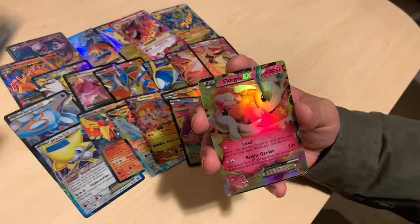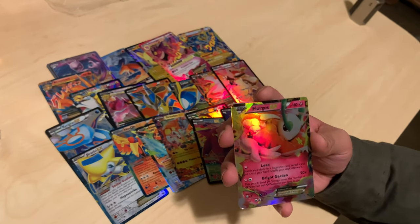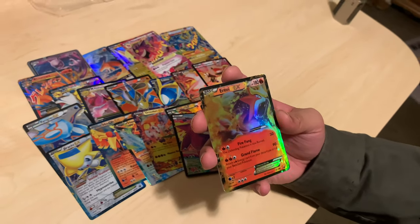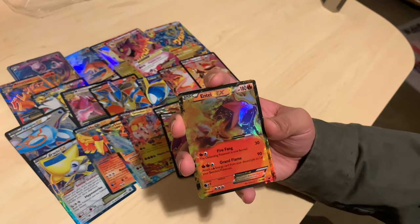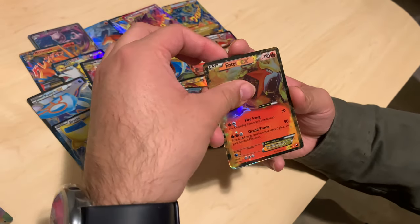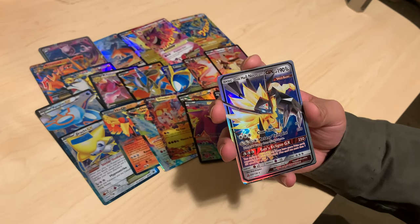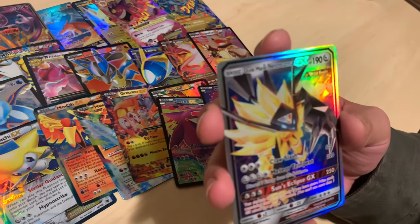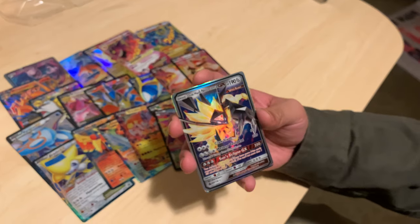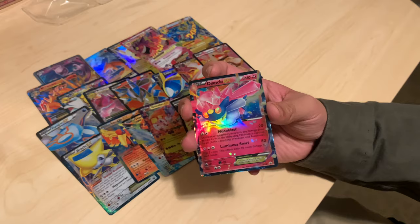Florges EX — that's fifth or sixth gen somewhere. The printing on this one looks horrible, it's hard to look at. Dusk Mane Necrozma — what the hell is Dusk Mane? I think this is when Necrozma fuses with Solgaleo. Yeah, Solgaleo. Another Diancie EX. Dialga GX looks really cool — Palkia next, you think?